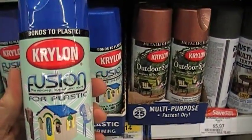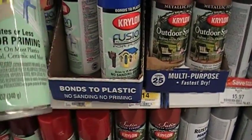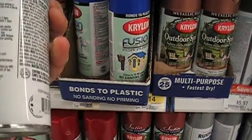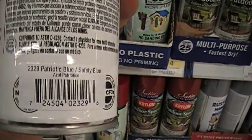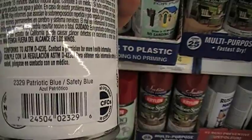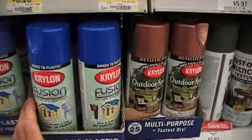So we're going to pick up a can of this Krylon spray paint, and we want to make sure that we get the right color. We're looking for a color called Patriot Blue — can you see that? Number 23-29, Patriotic Blue, Safety Blue, Krylon Fusion.